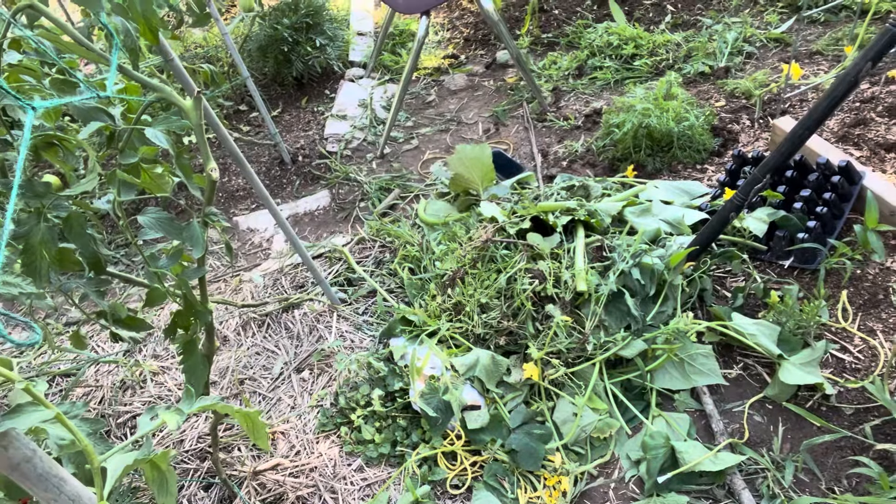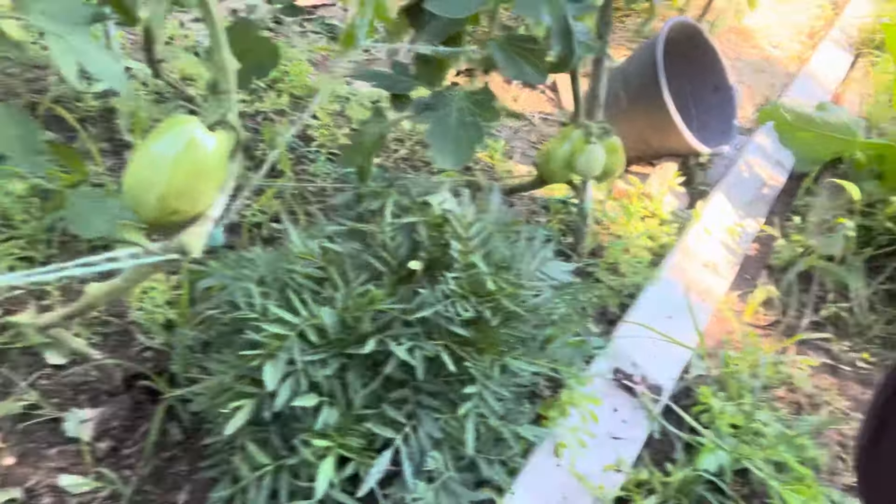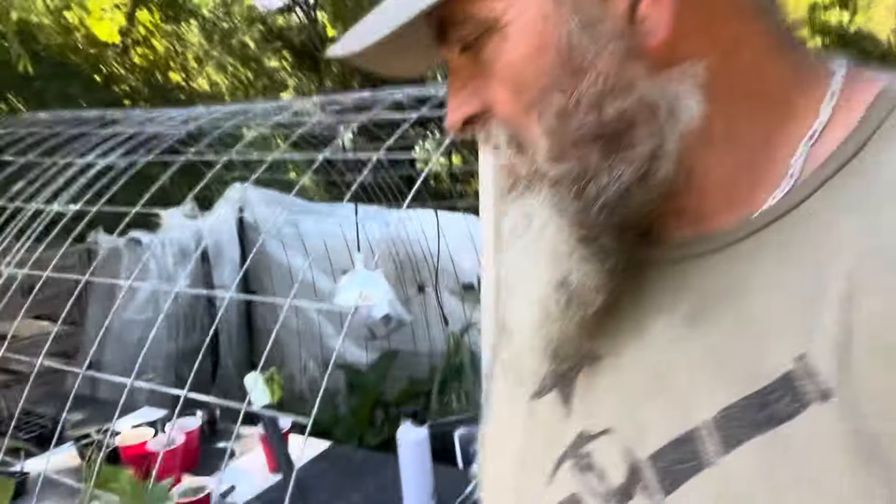Look at that — pulling weeds and trimming them back. We've got some going already. Some of these are Amish paste and some are Romas, because we plan on canning a bunch of this. I don't know how much we're gonna get — I think we had about 15 plants total, maybe only 10. We're gonna see what we can get out of there and then can it.